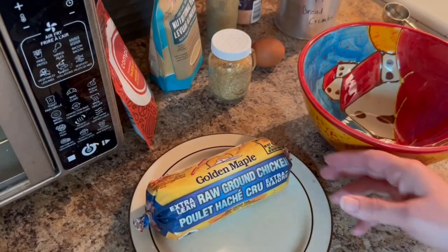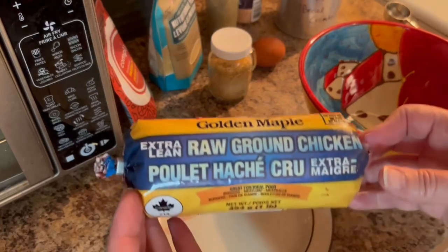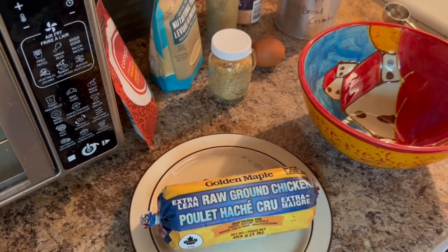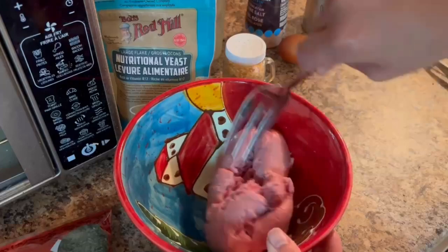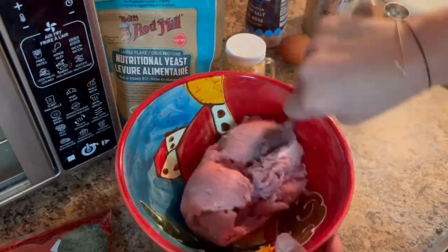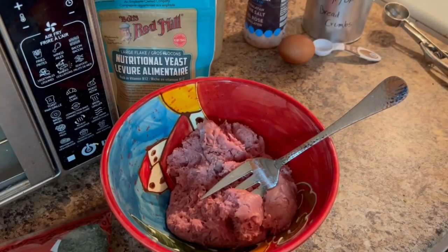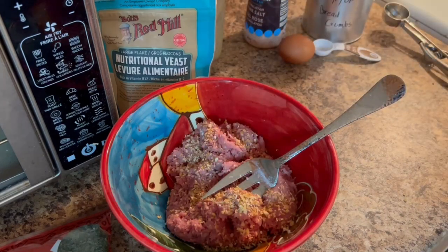We are first going to take our defrosted raw ground chicken mince and put it into a bowl, then add all of our other ingredients and combine really well. I also make these homemade gluten and dairy-free breadcrumbs — I usually save any gluten or dairy-free bread, let it dry overnight or for a few hours, then put it in my food processor and keep it in a container so I always have breadcrumbs on hand.